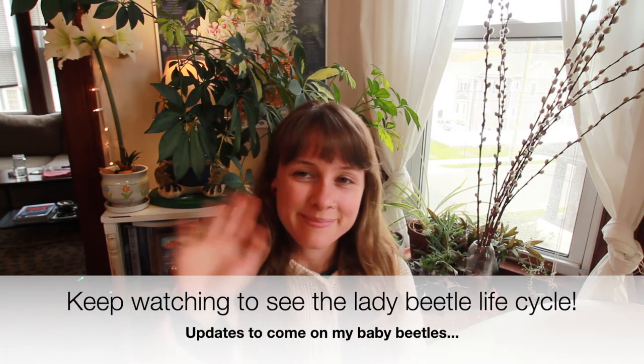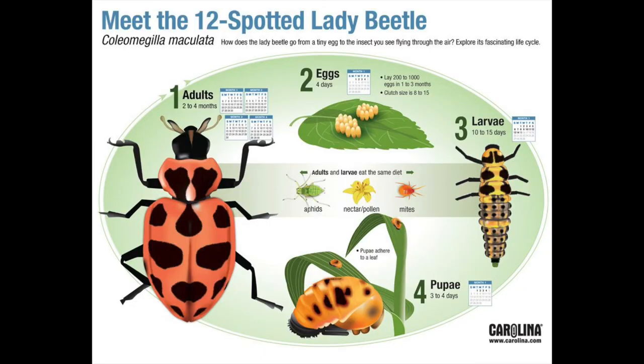And so that's a wrap. We have our lady beetles — they're ready to grow. Until next time, keep reading, keep going outside, enjoy the sun, and I'll see you soon. Bye guys!